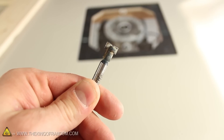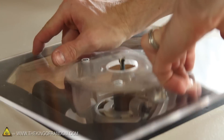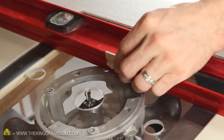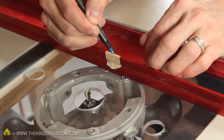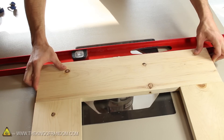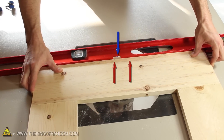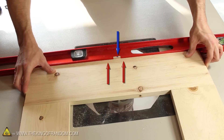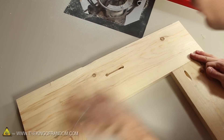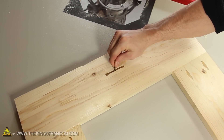Let's head to the router station and try using a keyhole bit to make a slot for hanging the frame on the wall. I'm going to clamp down a straight edge and mark where the center of the bit lines up. By marking a 2-inch section across the middle of the frame, when the router is spinning we're able to slowly press the board down flat on the table and carefully follow the markings to cut out a recessed groove on the back side. The head of a screw can enter, but then it's held securely on the inside of the groove.